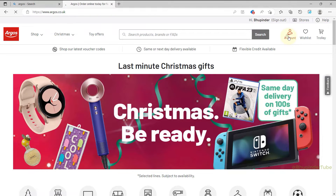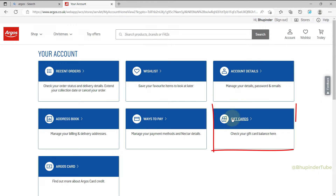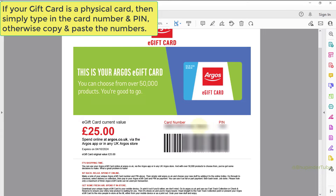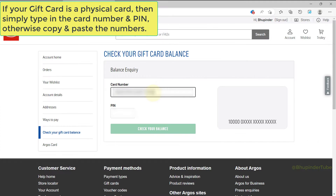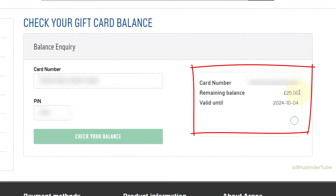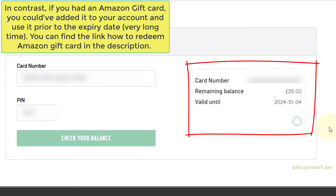Here you can see a section called Gift Cards — select it. Copy and paste your gift card number and PIN, then click on Check Your Balance, and it will show you how much money you have in the gift card.